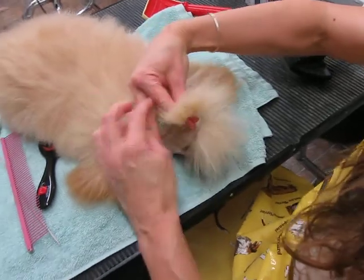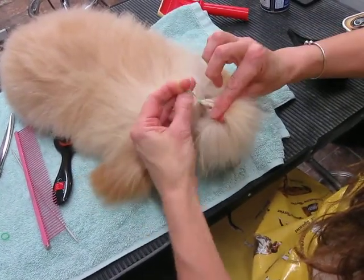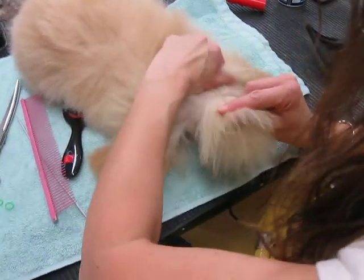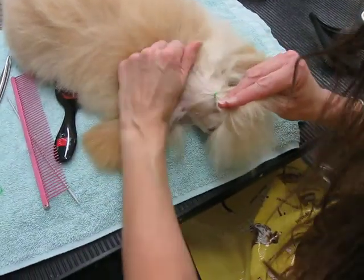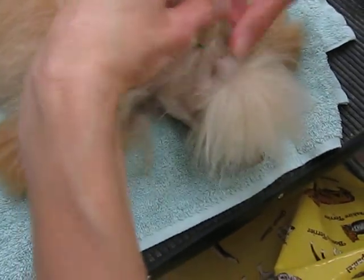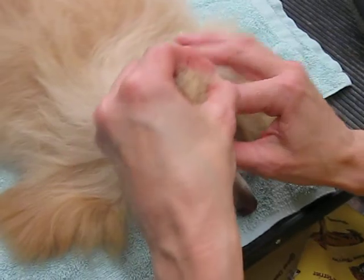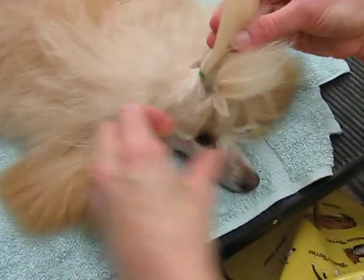So, same thing. Don't want it to be too tight, because she's going to be wearing this for a couple of days. And then you just put them together.